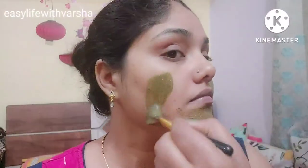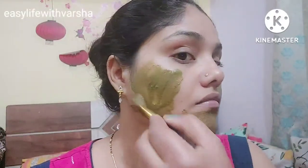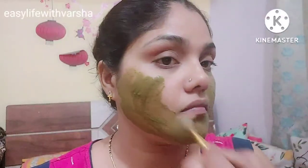This pack is very good for removing oil from your skin. The rose water gives shine to the face and keeps you refreshed the whole day. The rose water is very good for your skin overall.